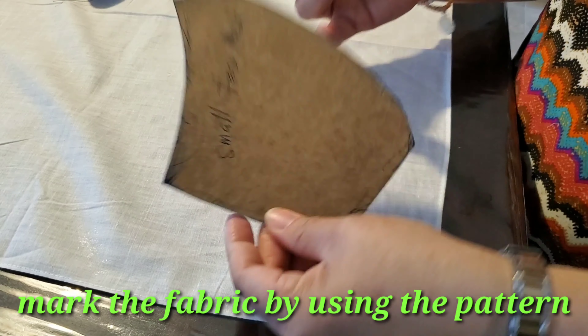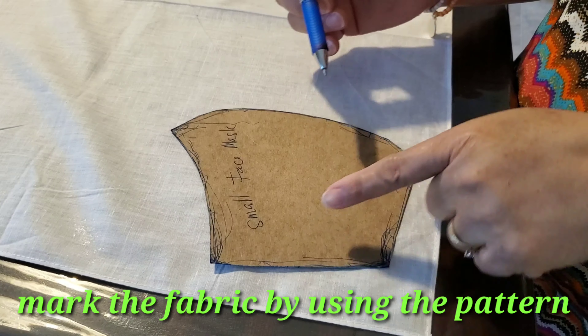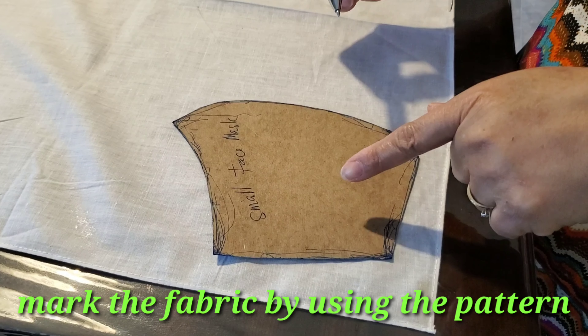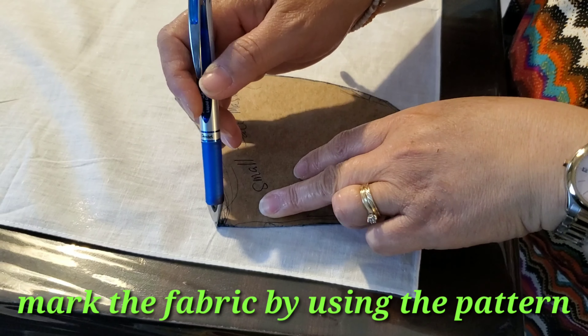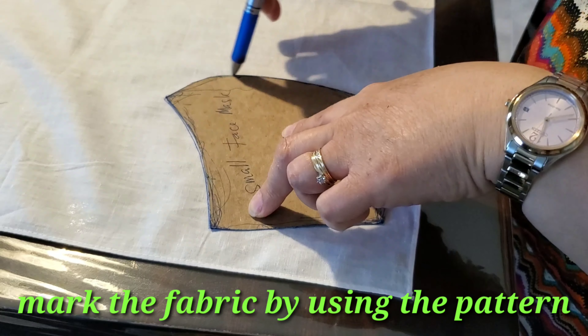This pattern is for small — you can choose medium and large, but I use the small. Okay, this is the one you have to cut right here.